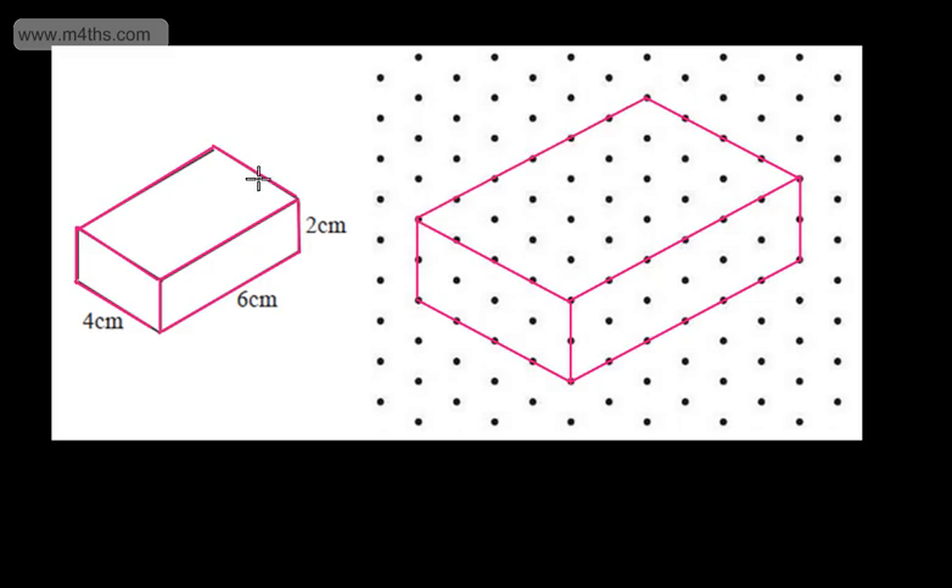At this stage, what I'm going to do is just put the dimensions on. This is going to be 4cm, we have 6cm, and we have 2cm. If I wanted, I could turn this into an open-top box. That certainly wouldn't be a replica of what we've been asked to do, but it's interesting nonetheless.